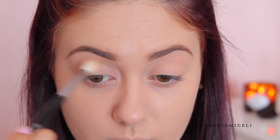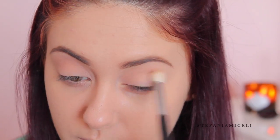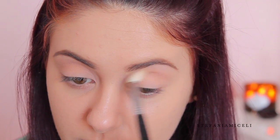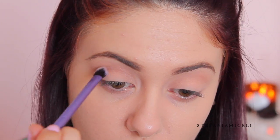Now I'm taking MAC's eyeshadow in Wedge and a blending brush and applying that all over my crease. Then I'm going to start building my cut crease using the shade Khaki from the Lorac Mega Pro palette and a blending brush that allows me to get a little bit more precise.